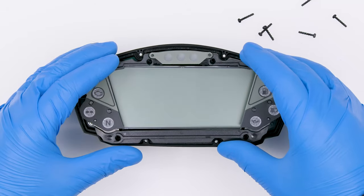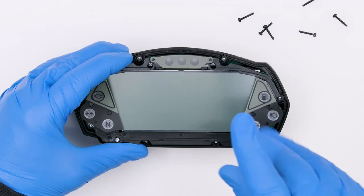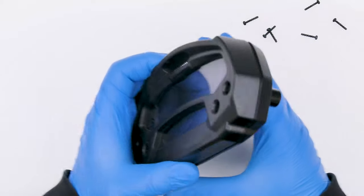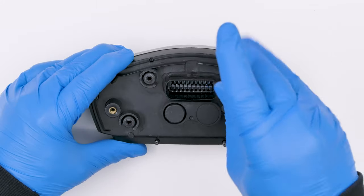Put back the frame with the overlay and tighten all the front screws. Fit the front cover and tighten the rear ones.